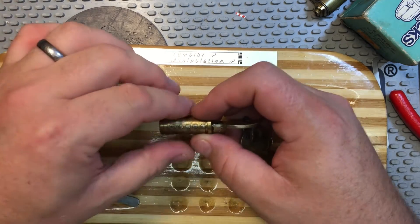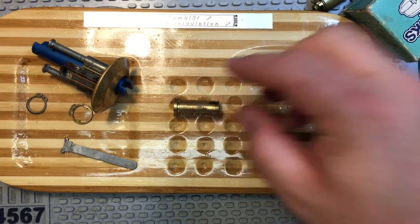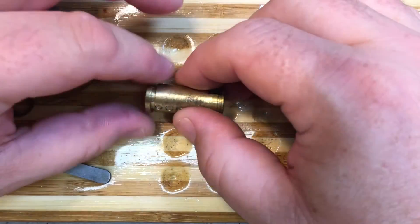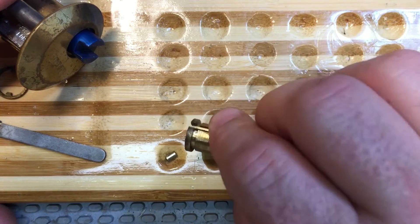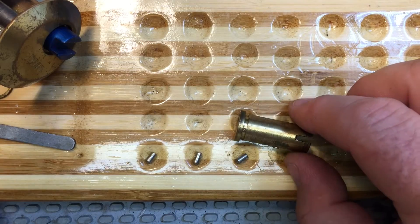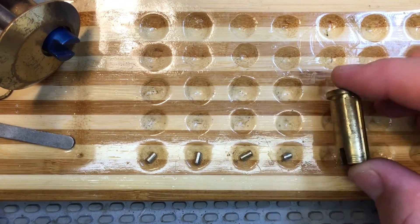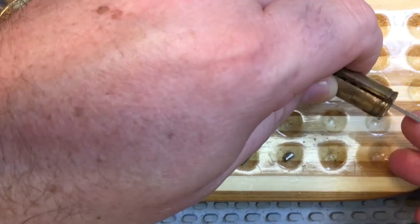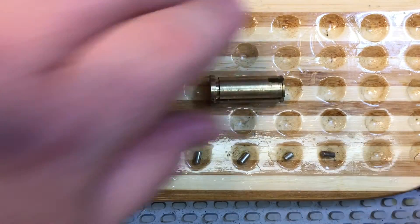Alright, what do we got in here? Come on down a little bit. Standard pin in one, standard pin in two, standard pin in three, four, and standard pin in five.